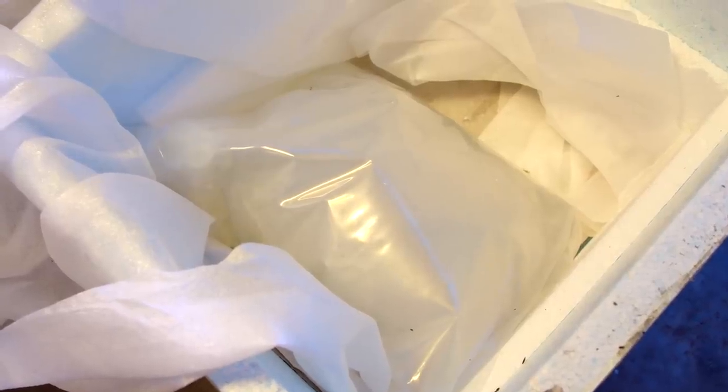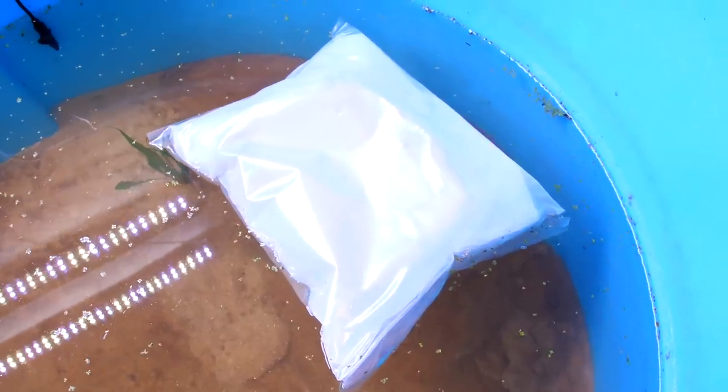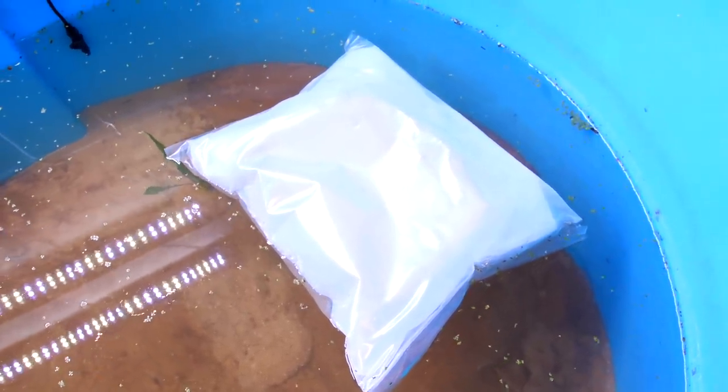My new pet has arrived. It's time to acclimate him to the tank. First, I want to take the bag and put it in the tank and that will slowly adjust the temperature of the water inside the bag to what's in the tank. I'm going to let the bag float for about 30 or 40 minutes and then I'll begin the next step.